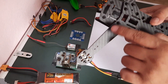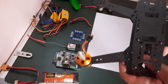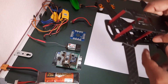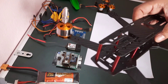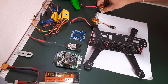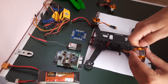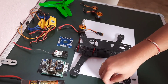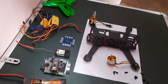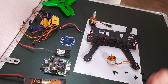I use 3 of those because I feel the fourth isn't that necessary. So let us start installing the motors. I need this 2.5 size star screwdriver.